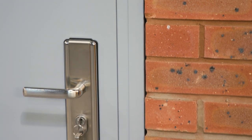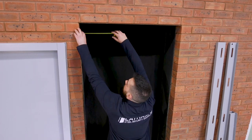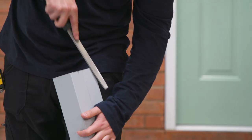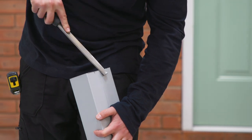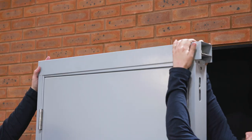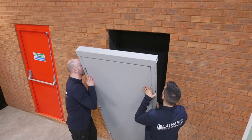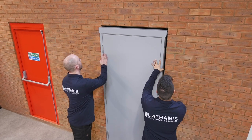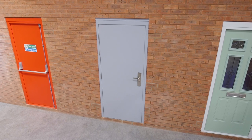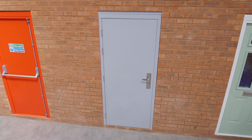Next, if applicable, you can fit the overhead panel. Measure the total width of the door opening and cut the overhead panel down to the correct size, smoothing off any sharp edges or burrs with a file. Slide the panel onto the top of the door frame and firmly push down so it clips on fully. Place the door frame and overhead panel into the opening and see if the added height is enough to bridge the gap. If not, you can add packing between the door frame and the overhead panel to increase the overall height to a maximum of 20mm.